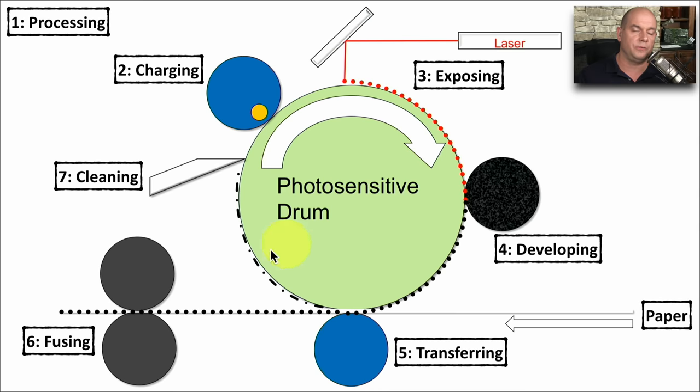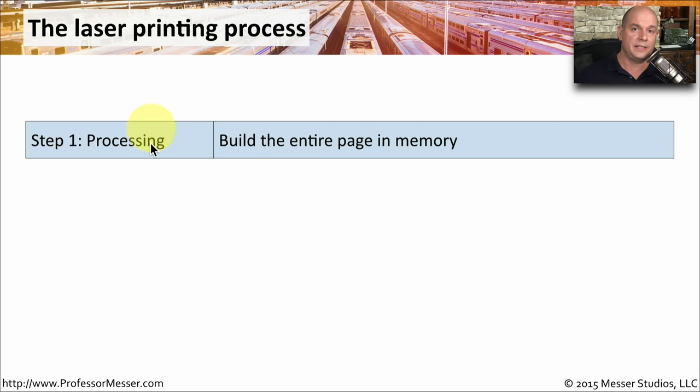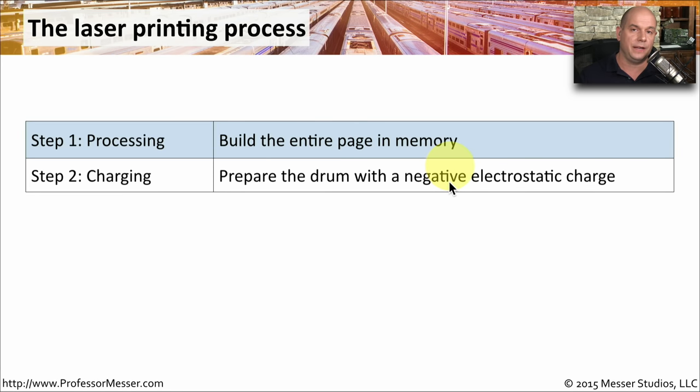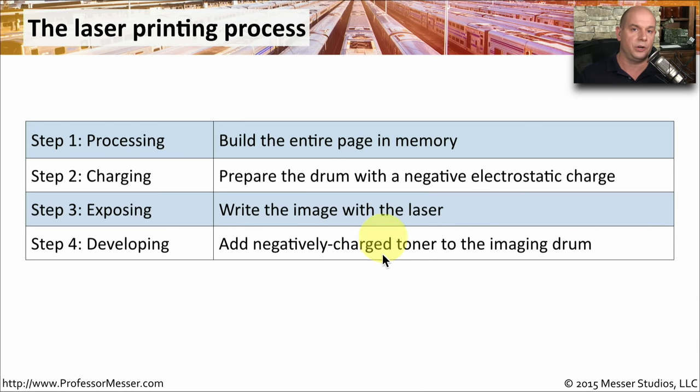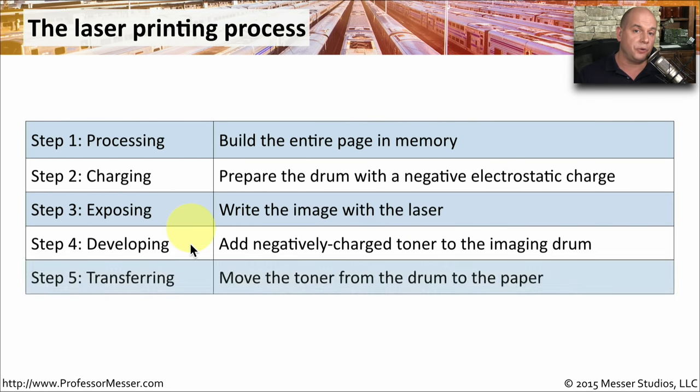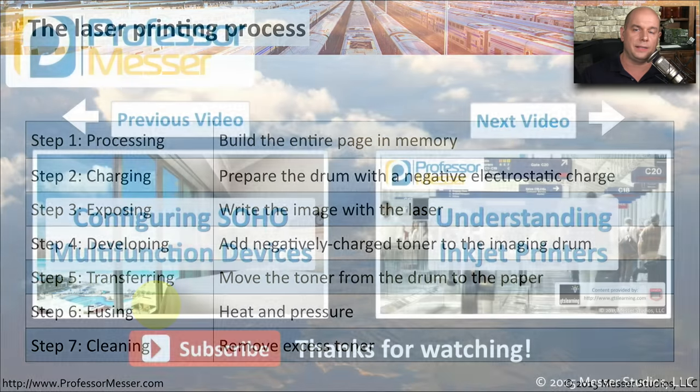It usually takes a number of cycles of the photosensitive drum going around to transfer an entire page, so this entire process takes place multiple times just to get a single page of output. To summarize the laser printing process: step one, process the image and build the entire page in printer memory; step two, charge the drum with a negative electrostatic charge; step three, expose the drum with the laser to remove that negative charge; step four, develop by placing negatively charged toner onto the drum; step five, transfer the toner off the drum and onto the paper; step six, fuse with heat and pressure to permanently bond toner to the page; and step seven, clean the photosensitive drum and begin the process all over again.